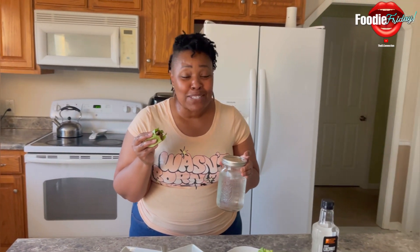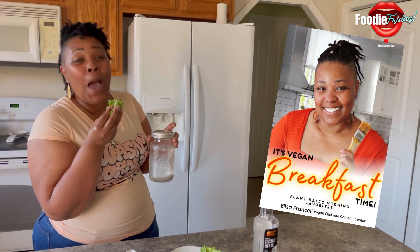Before I go — I am launching my first vegan breakfast book. It's coming out soon, so I want you guys to be ready to get it.